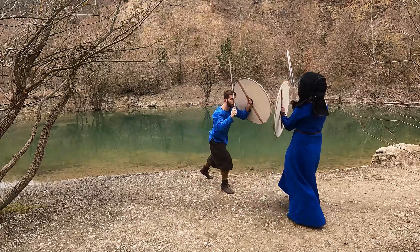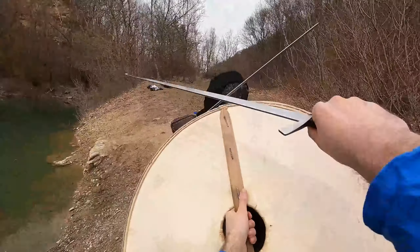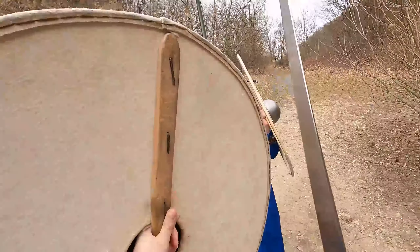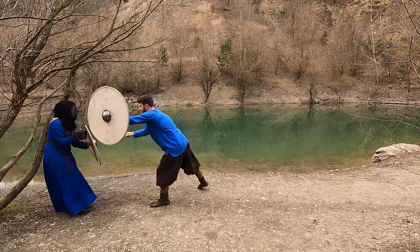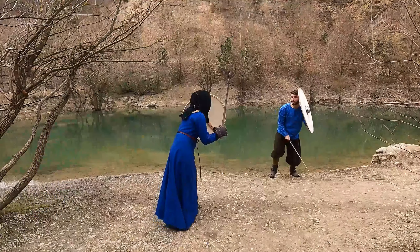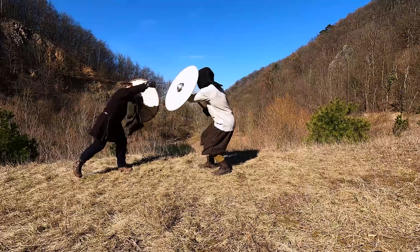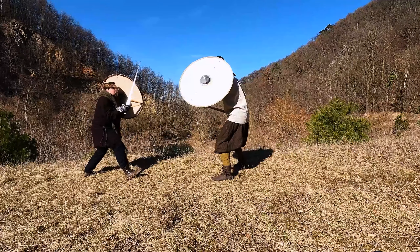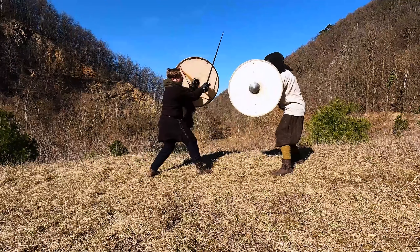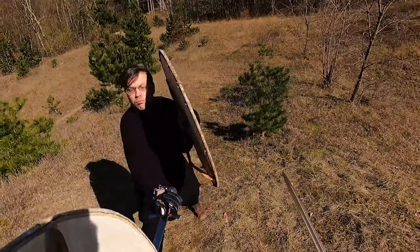However, if you find yourself in the opposite situation, only defending yourself against various attacks, you are in the so-called Nach. A proper footwork and guard can help you, but if you never take the initiative, you will eventually get hit. Nonetheless, the execution of proper defensive techniques is fundamental to prevent such a fate and apply proper counter techniques to get from the Nach into the Fore. We will discuss such techniques in the next videos.